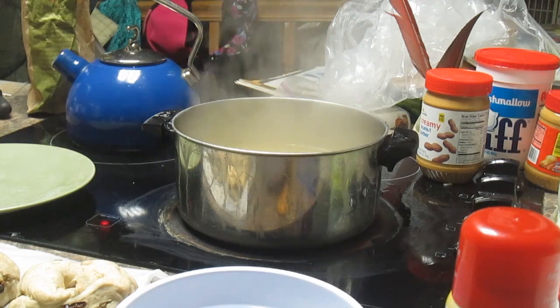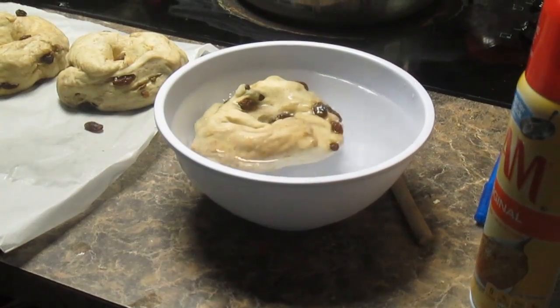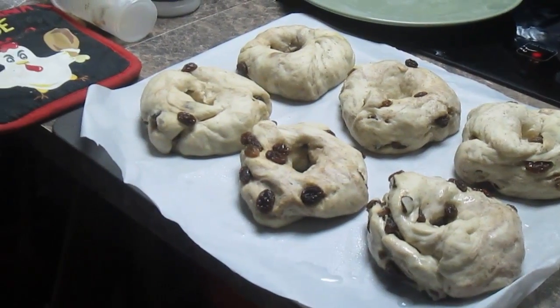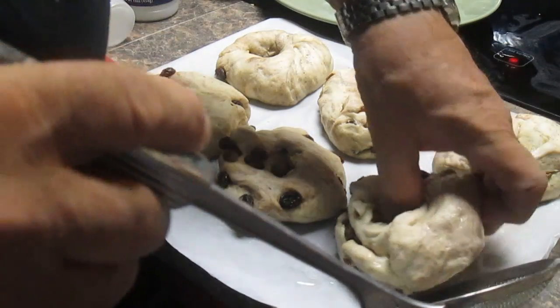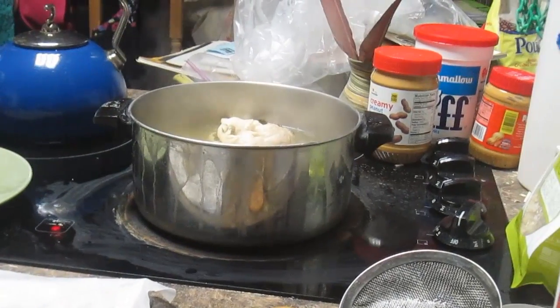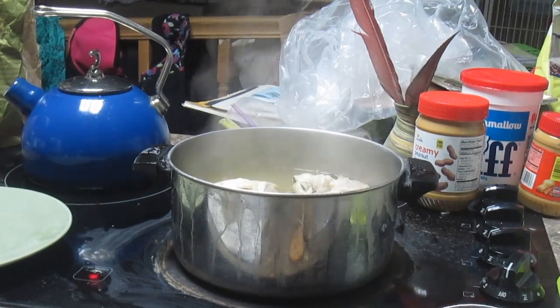He says you should put one bagel in cold water to see if it floats — and it floats, so they've risen enough. We have our oven preheated. Now we're going to dunk each one in the simmering water for a minute on each side, then flip them so the dome side is up. We're using a slotted spoon. I also switched to fresh parchment paper and oiled it, since I wasn't sure the other piece would work. Now we're ready to go into the oven.